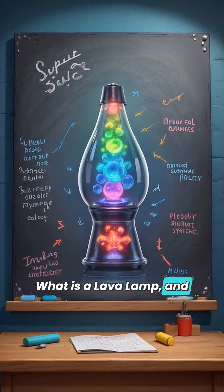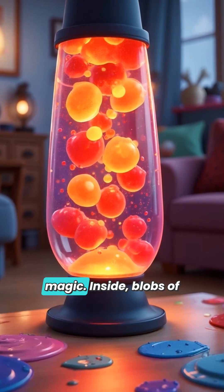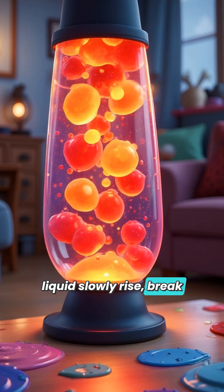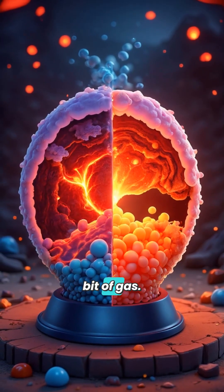What is a lava lamp and why does it work? A lava lamp is a cool, colorful light that looks like magic. Inside, blobs of liquid slowly rise, break apart, and fall back down. It almost looks like melted lava, but it's really just a science trick using liquids that don't mix and a little bit of gas.